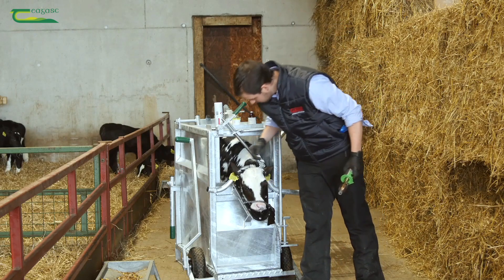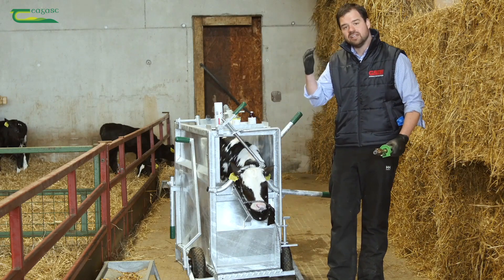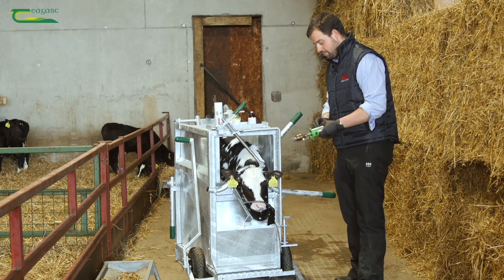Another way of checking is actually you can check the eyelids of the calf — they get a little bit droopy — but that mightn't be as clear.